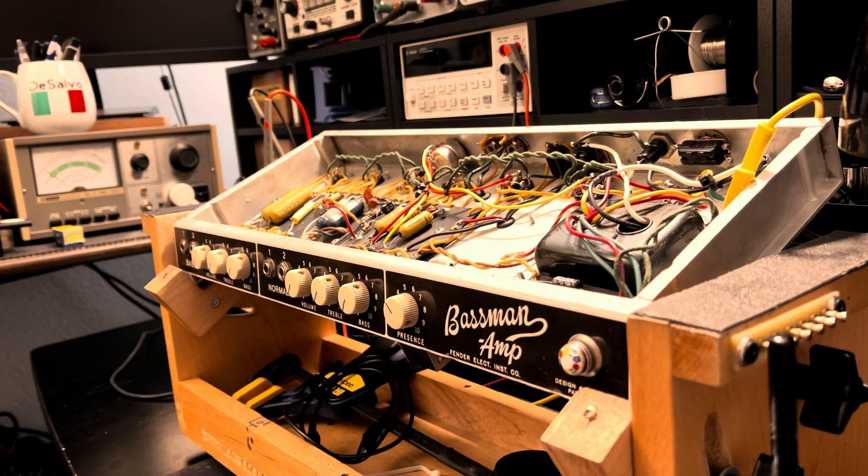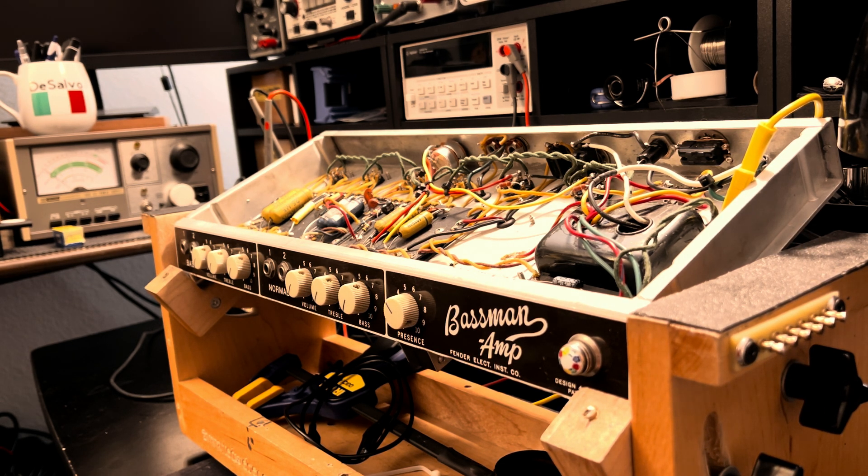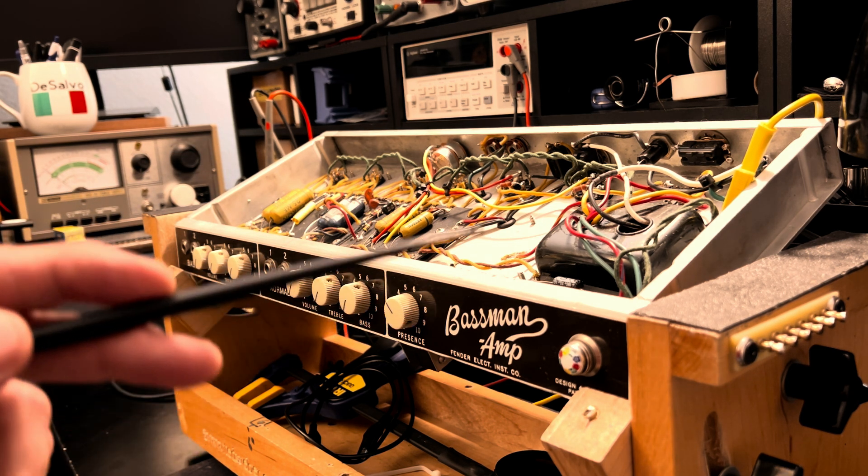This is the second time I'm making a pass at this video - the first time didn't come out as well as I hoped because it's a fairly sensitive topic. This is the second amplifier I've received for work that was previously in the hands of a particular internet-famous Los Angeles amp tech. I'll say no more, I'll offer no clues. Suffice it to say that I have some nits to pick.